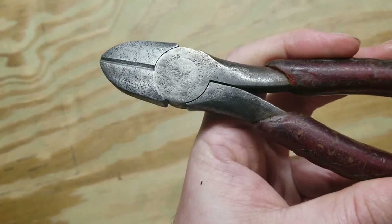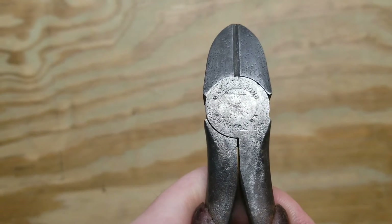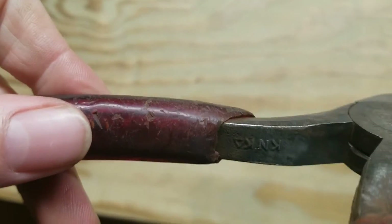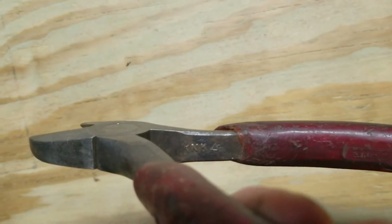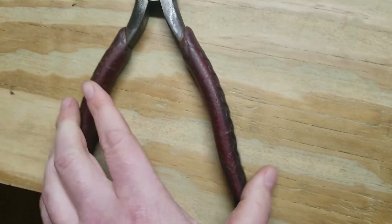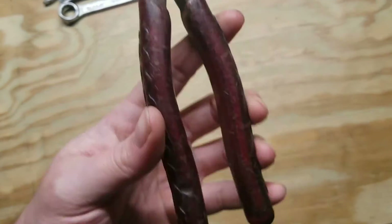Then I got these Klein pliers — these were at the bottom. I thought they were really neat because it says M. Klein Sons, Chicago, USA. I looked up the date code — K and K — and these are 1962. It's got the M. Klein and Sons. I actually just put these on eBay and they sold like five minutes later, so apparently they're pretty cool.